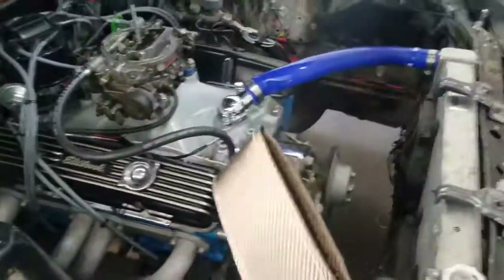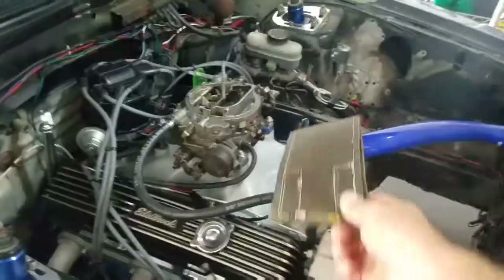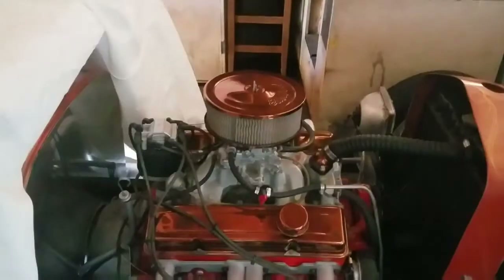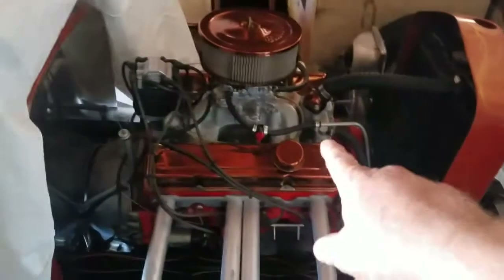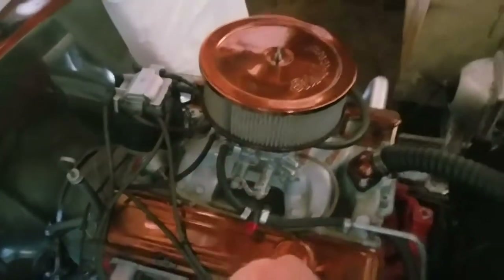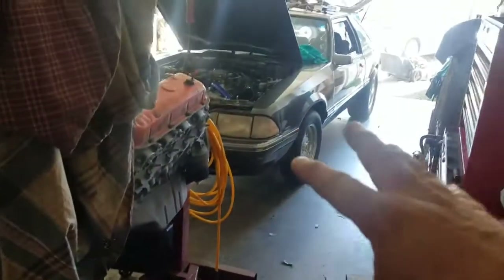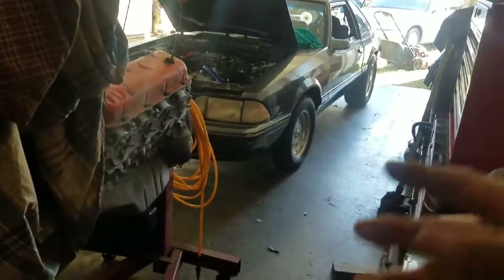Another thing we're doing is changing carburetors. My dad wants me to swap this one since it's an electric choke — the one on the T-bucket is a manual choke. So we're going to use this one on that car so we don't have to mess with the choke setting. Dad's afraid of me messing with the electric choke; we're not even using it, so we're going to put it on there for now to keep this car moving.